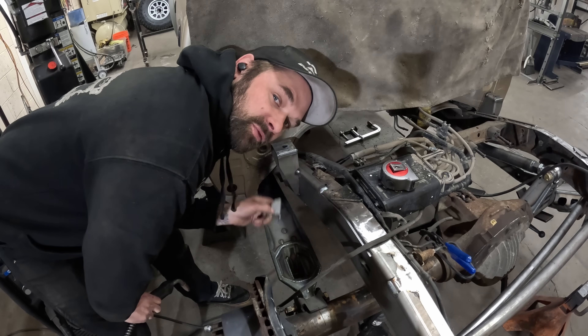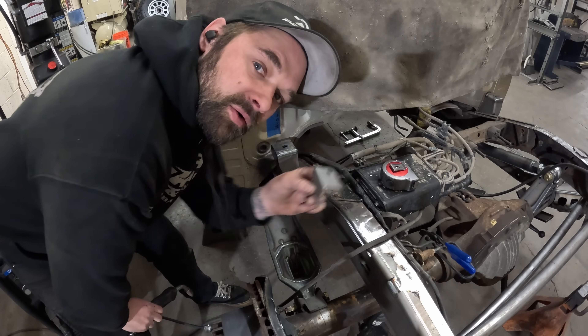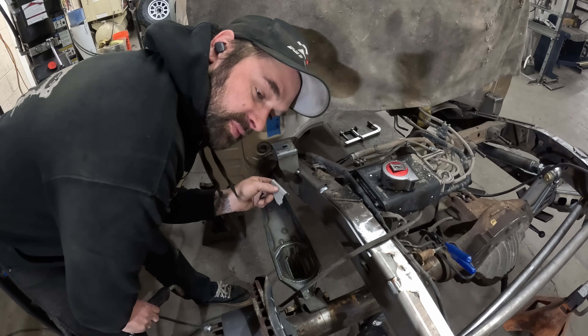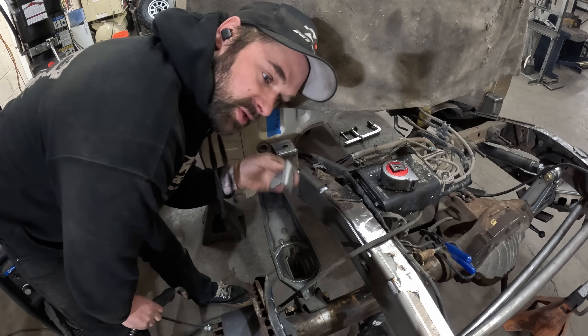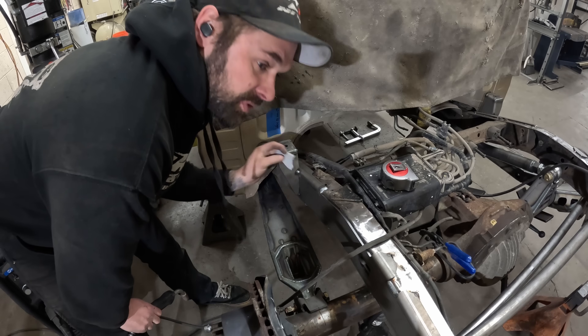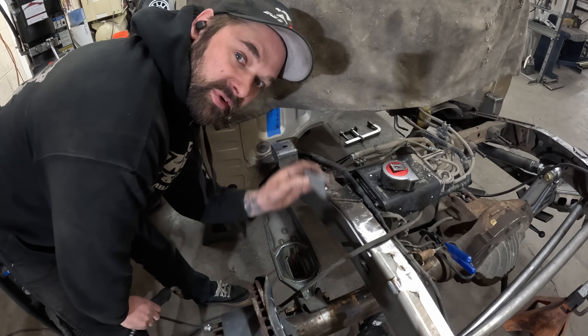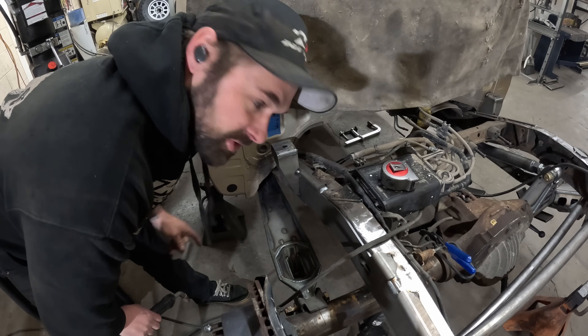The last thing we need to put on here before we can figure out where the shocks are going to go is this little tab — a replacement fuel filler neck mounting tab. This keys into the frame as well so it's easy to line up. We're going to bolt that fuel filler neck where it goes so that we can get the shock as far forward as possible without interfering with that fuel filler neck.